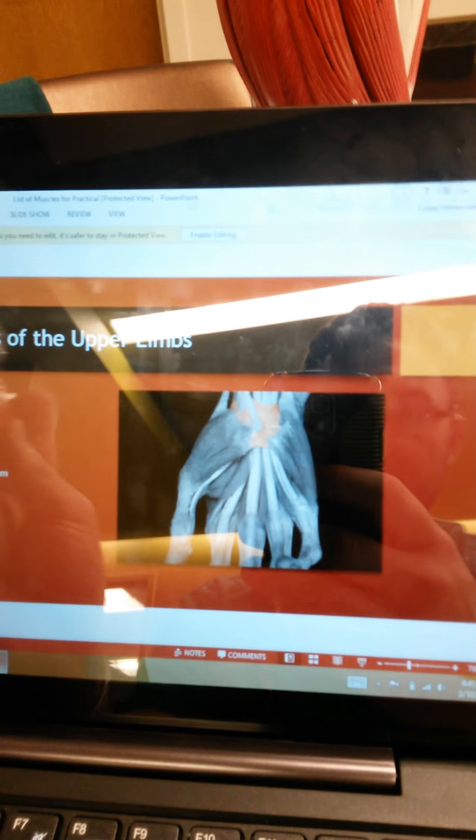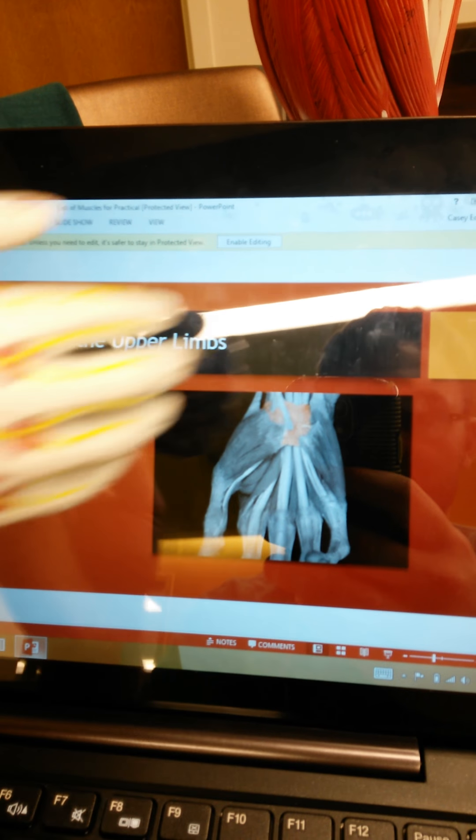The flexor retinaculum is here on top of the hand, as you can see on the slide. The palmaris longus: if you come to the two middle fingers and trace it up the arm, you will see it connects right here — that is number 13, the palmaris longus. It is used for the flexion of the wrist.